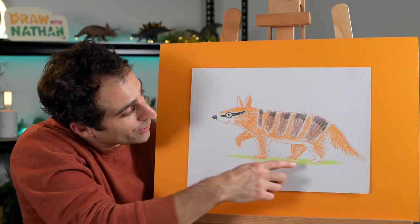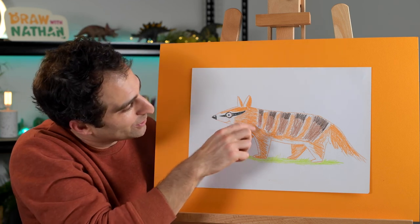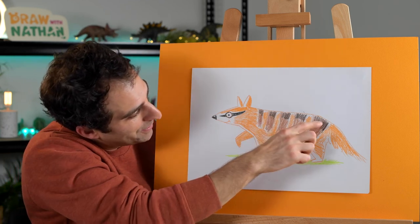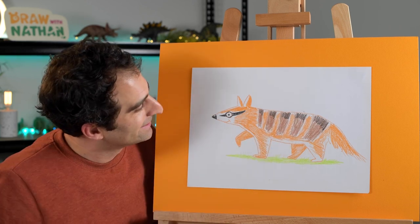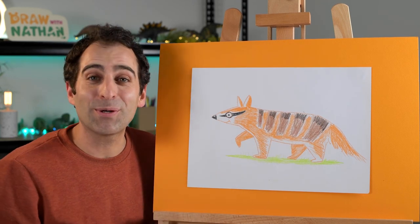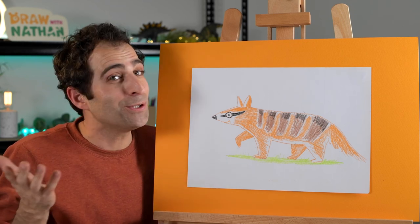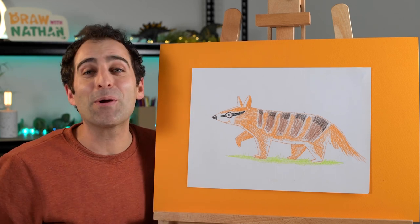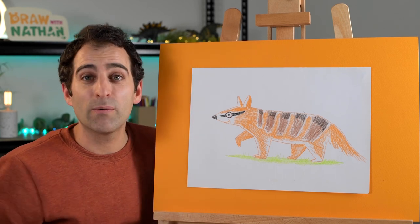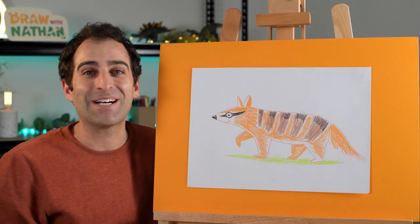Nelly's all done! He's going for a walk in the grass, maybe looking for some food. I really like the stripes we've put on him - the black and the brown, and the bright orange. Looks great. I hope you enjoyed drawing Nelly the Numbat. What will I draw next? Maybe something in the ocean. I hope you join me for the next drawing lesson. Remember to keep practising and always have fun when you're drawing. See you next time, bye!